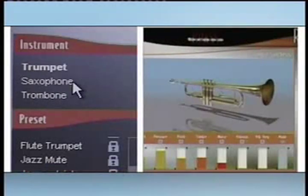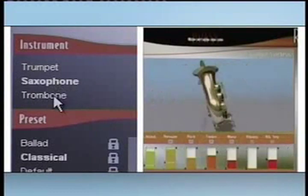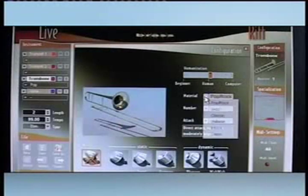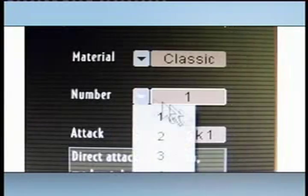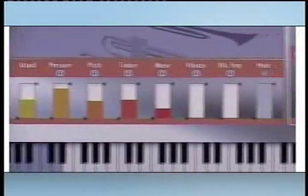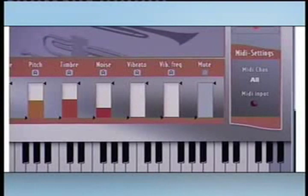You can play trumpet, saxophone, or trombone, modifying each as you like, as often as you like. You can place your instruments where you want in a room for effect. And you can play with MIDI controllers, produce your music, or play in real time. It's all up to you.